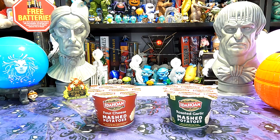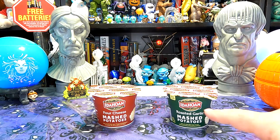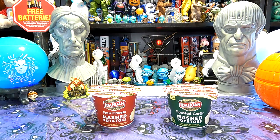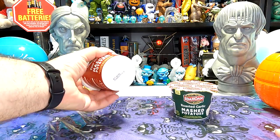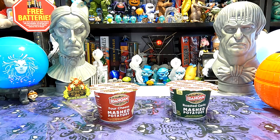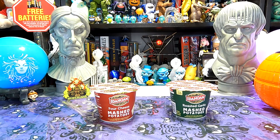So I've got a couple different ones to try here. We have from Idahoan: four cheese mashed potatoes and roasted garlic mashed potatoes. This could be like a lunchtime game changer if these are any good. You bring your leftover chicken strips or whatever to lunch with you, and you can have yourself some fresh mashed potatoes to go with it. That's pretty good.